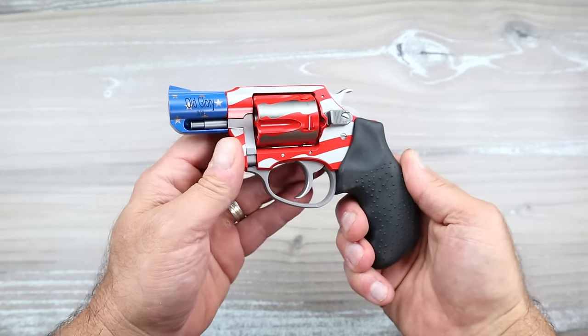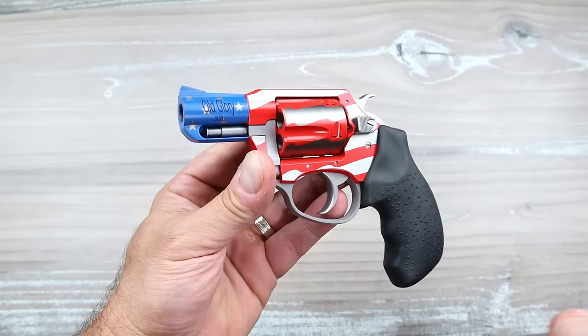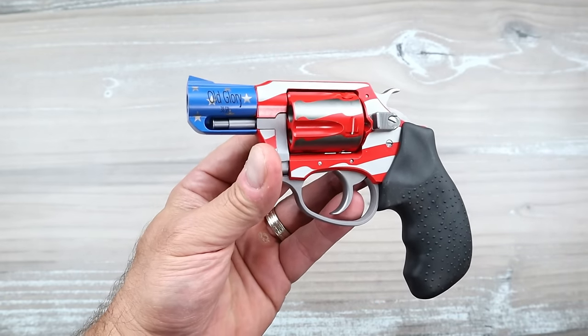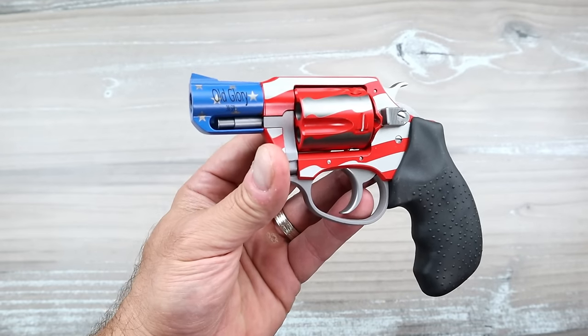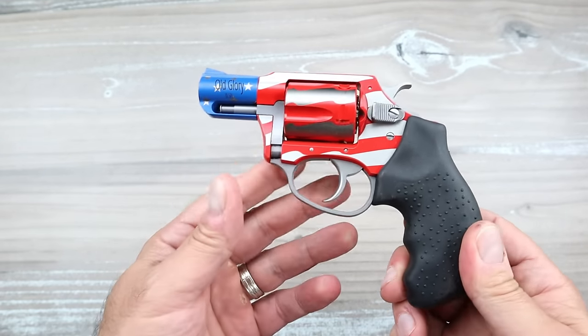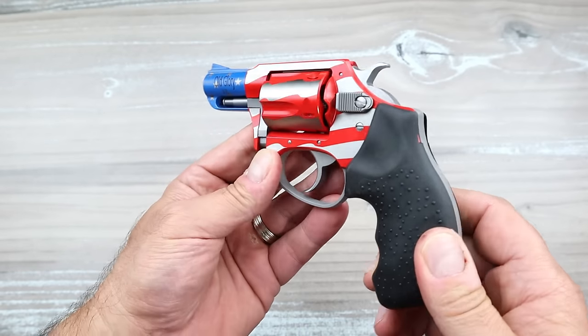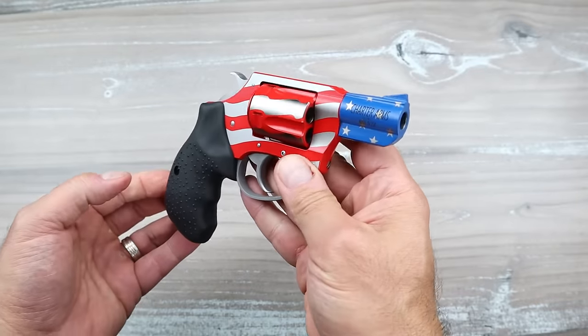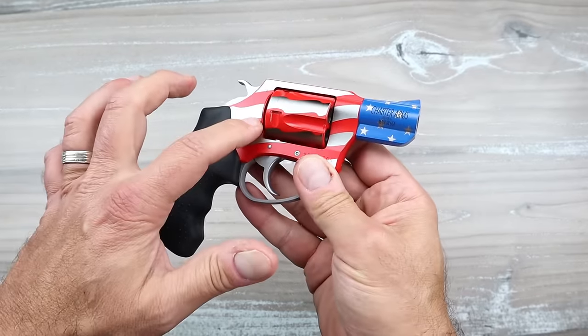Hey there friends, thanks for checking in. Today we're going to look at a revolver that has been highly suggested for reviews and a revolver that I have very little experience with. I have held them at gun stores but never fired one and honestly really never had any interest in Charter Arms.